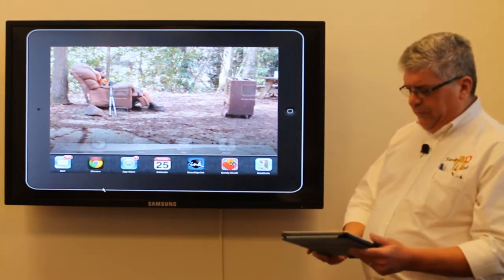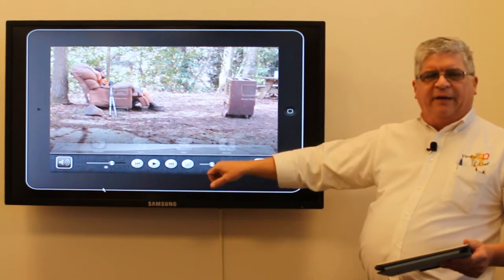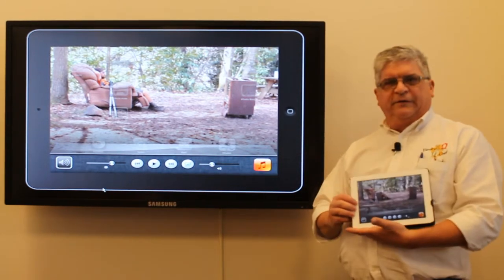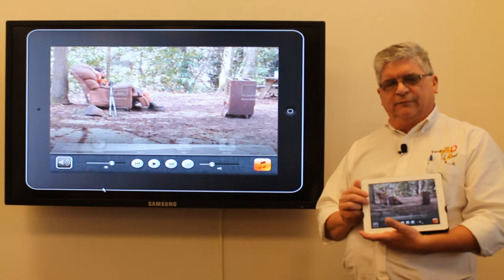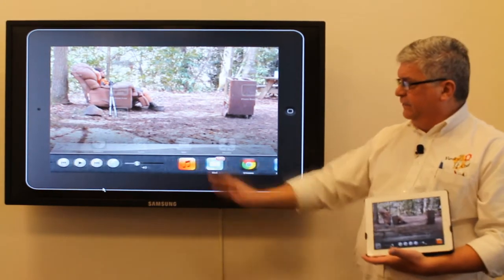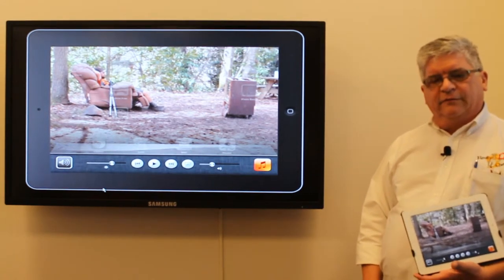What we're looking for is what's called an AirPlay icon on your iPad or iPhone. You get that by clicking your big home button two times quickly, and then just scroll across the bottom — give it a swipe.